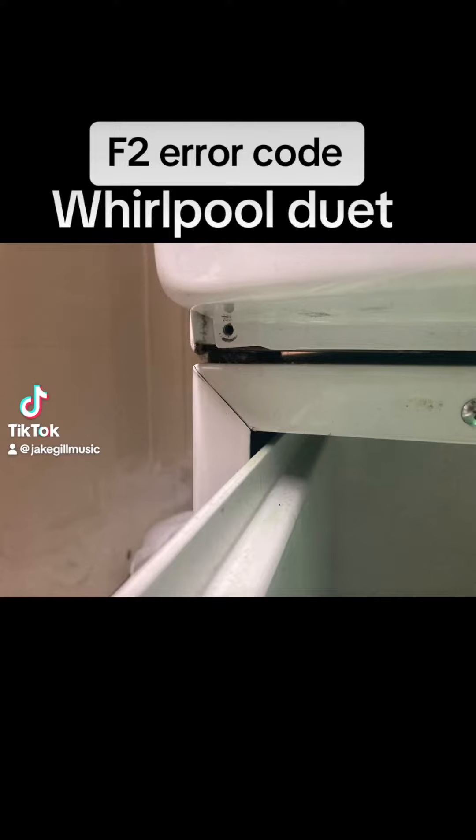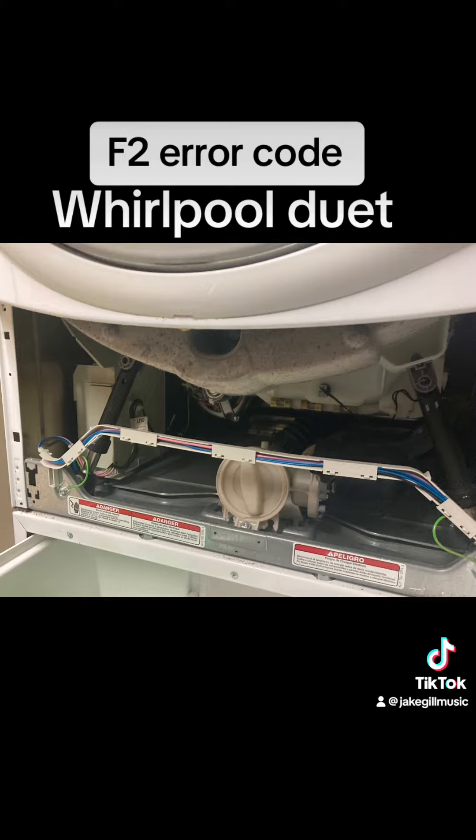We were getting an F2 error code on our Whirlpool Duet. There are three torx screws underneath the front panel — take them out.